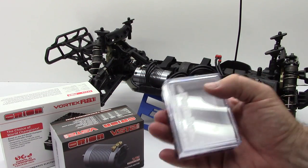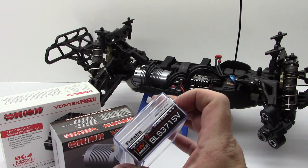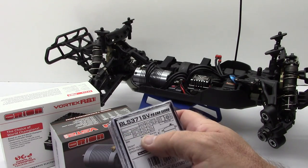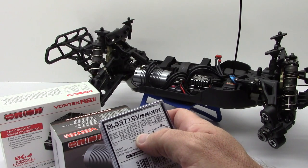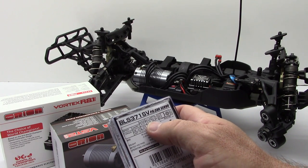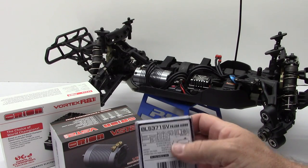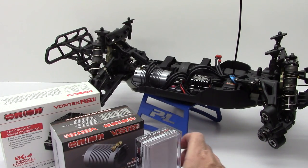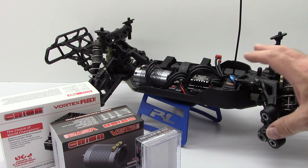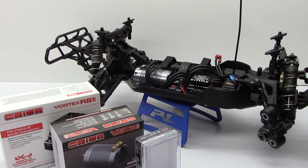Lastly with the servo, I went with a good old tried and proven BLS 371 SV from Futaba. This thing cranks out right about 264 ounce-inches of torque and a speed transit time of about 0.10 seconds. Pretty good for this short course truck — I've used it in several different applications and it has plenty of torque, even for a heavy short course truck like the Team Durango.